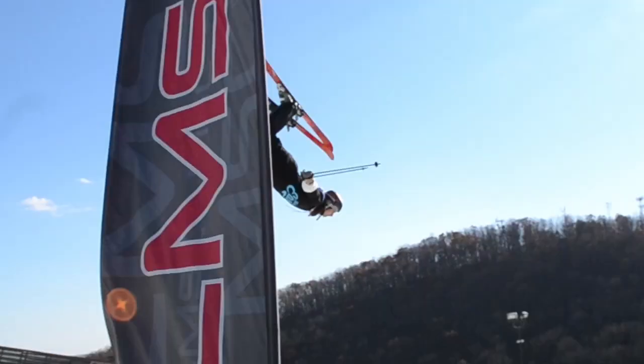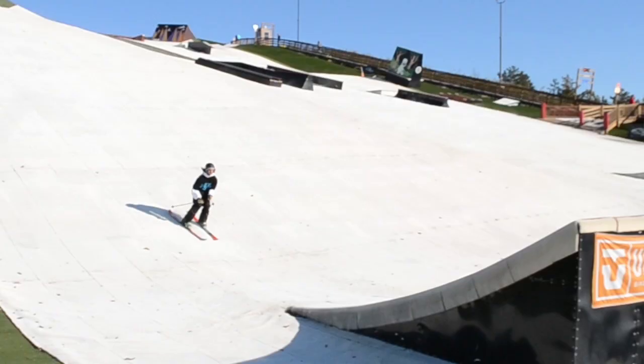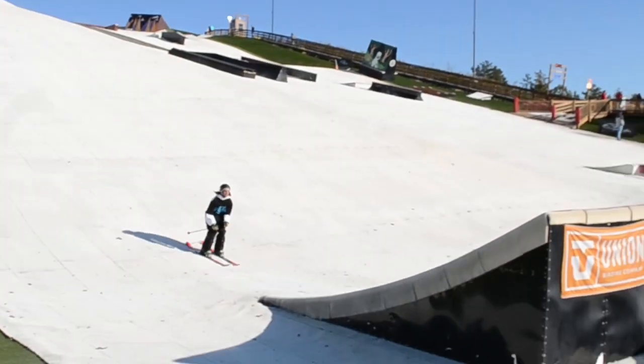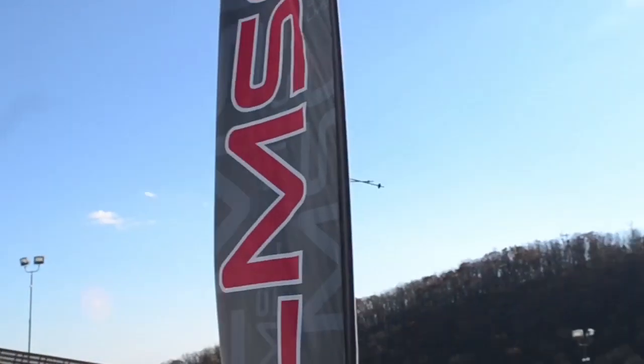Here are my before and after backflip shots. It's pretty easy to see they're completely different, but it really didn't take much to change it — just minor adjustments that you have to focus on.